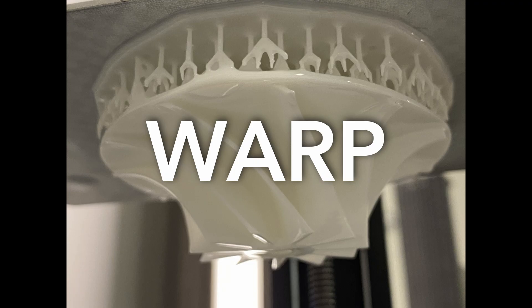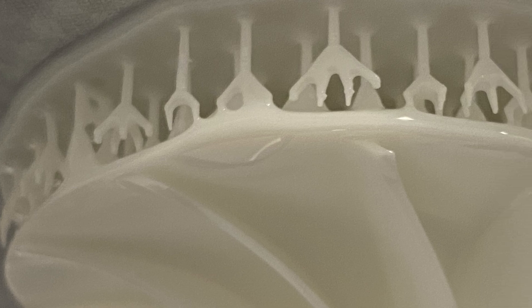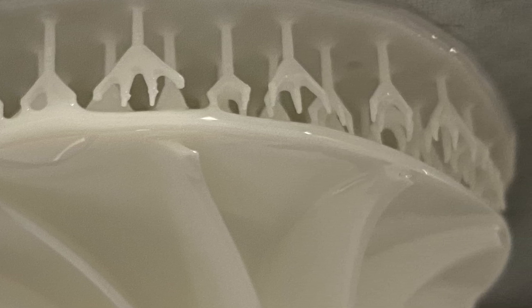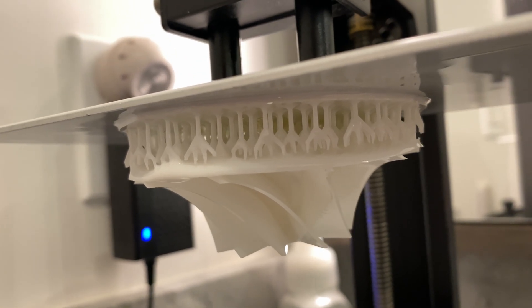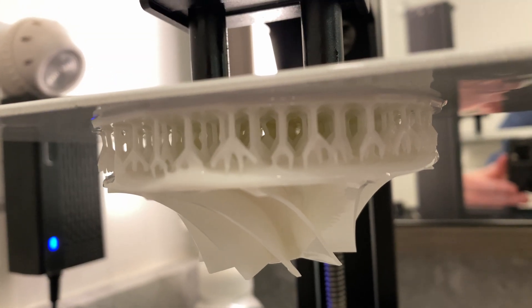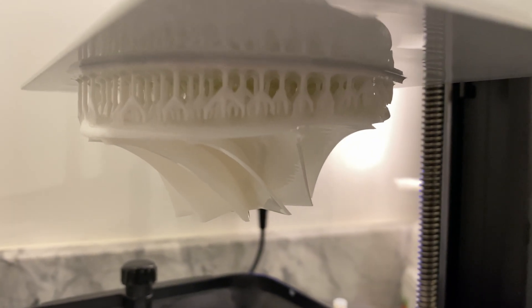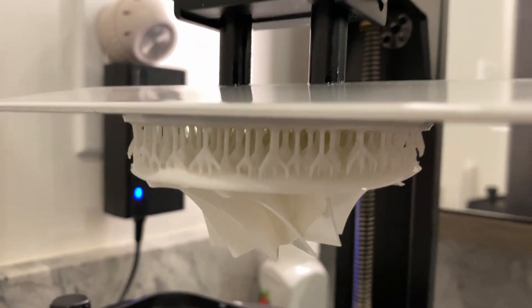Now things I learned: resin prints warp easily. This is the same part printed in resin. The warping you see here is likely due to my inexperience in orienting parts properly. This one had a suction problem when I printed it perfectly flat — I mean, it's basically a suction cup. After it failed the first time, I tried with a small angle of about 10 degrees, but this one warped and ripped free of some of its supports.